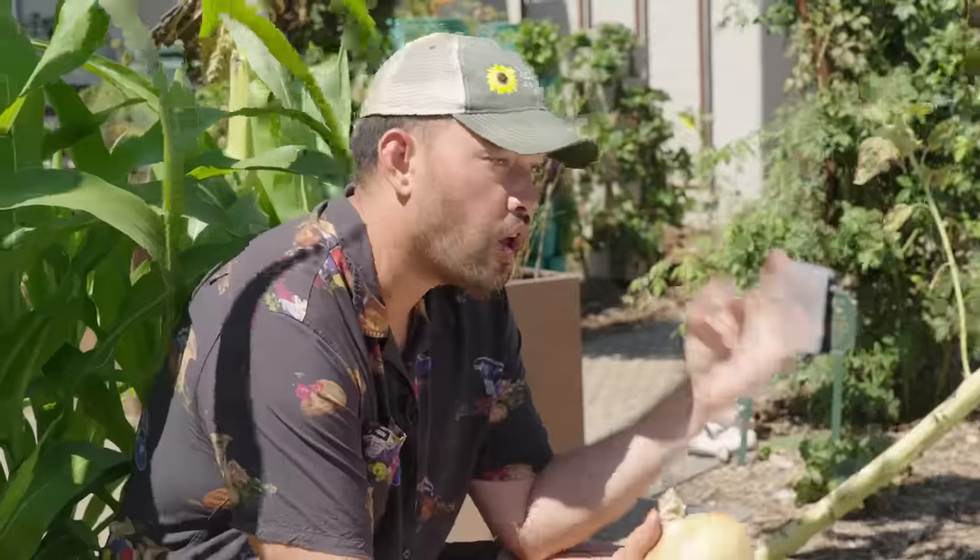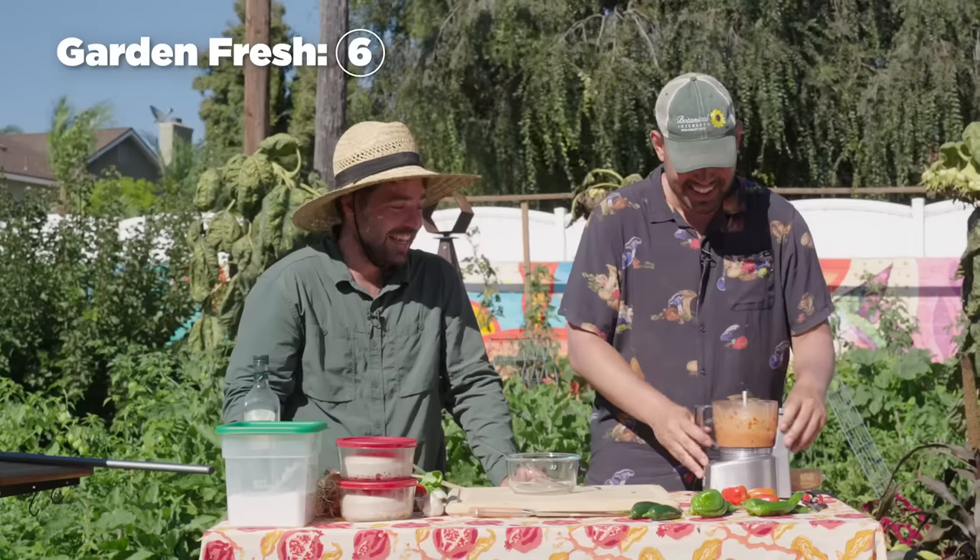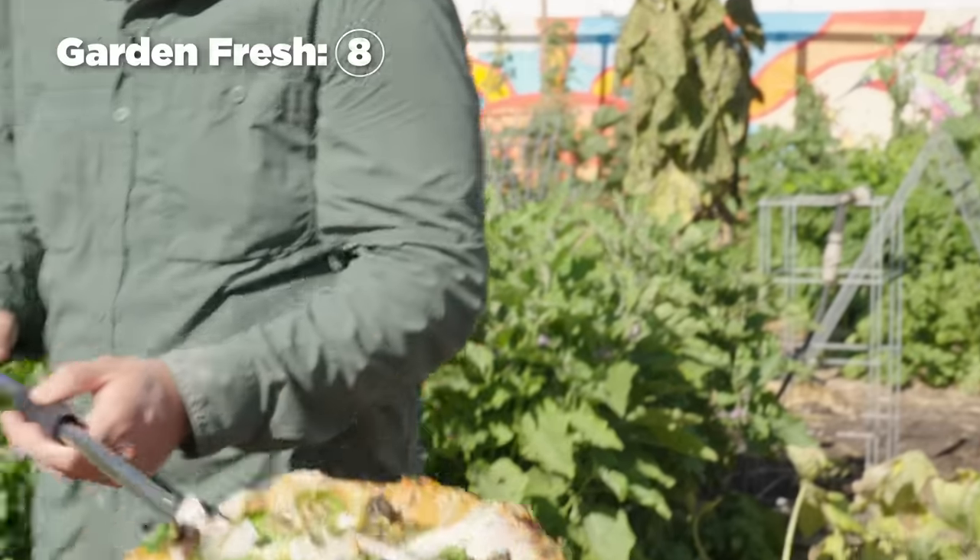The thing you taught me was making your own garden fresh pizza sauce — and we're talking garden fresh. That garden fresh knowledge is awesome.